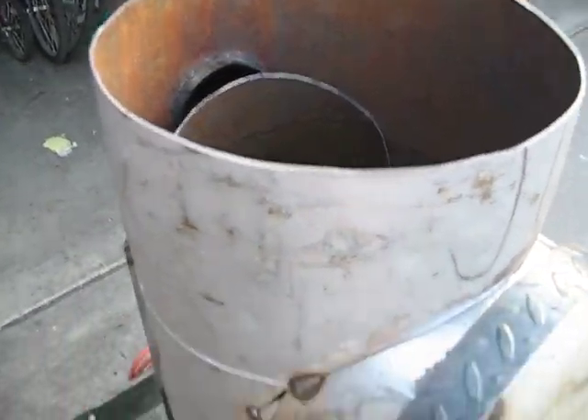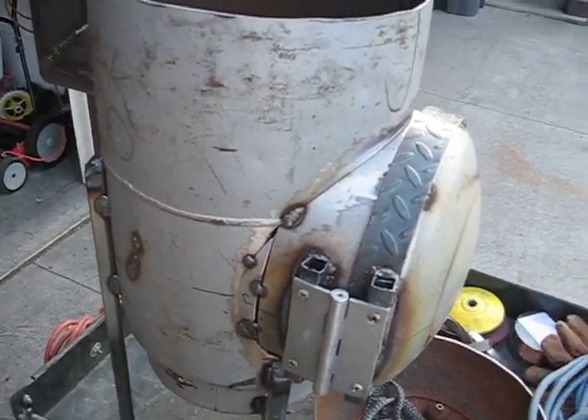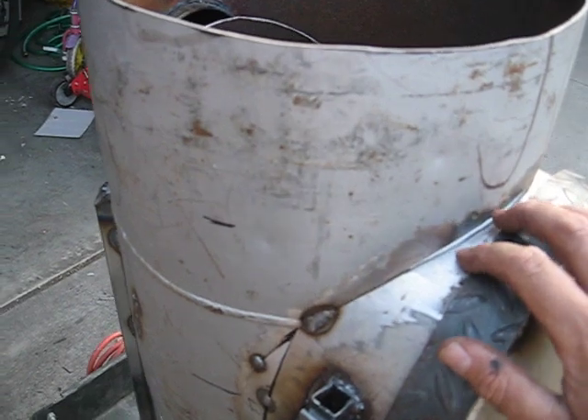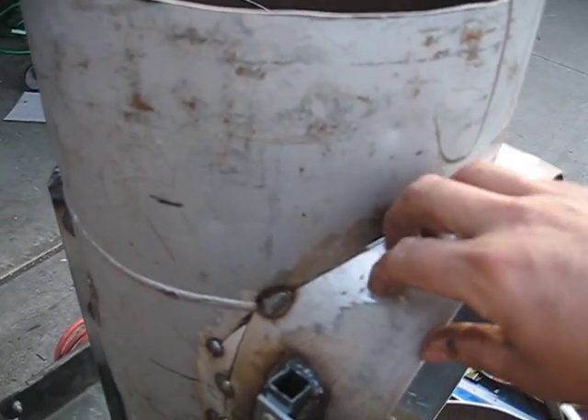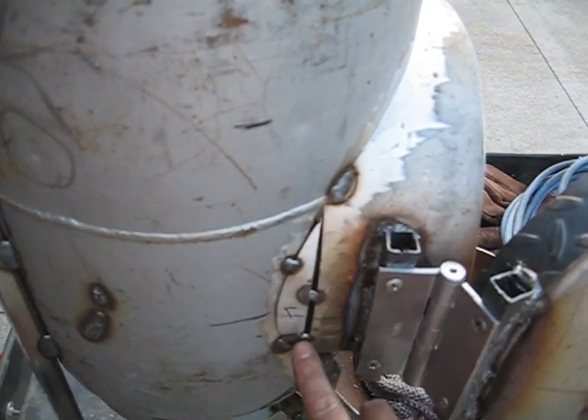I didn't really feel like taping every single thing as I was working on this. So I tacked this part on that I showed you that I cut out. There was a gap here so I filled it with little chunks.